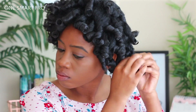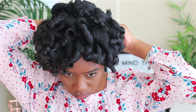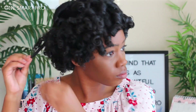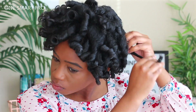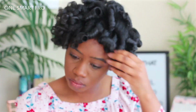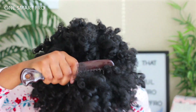This hairstyle was really just for the holidays — I wasn't trying to make it a long-term style or anything. I'm just going to take the perm rods down and then slowly take my time separating my hair. I separated the hair probably four or five times and twirled it back around my finger — it looks really big right now, like Big Worm from Friday.